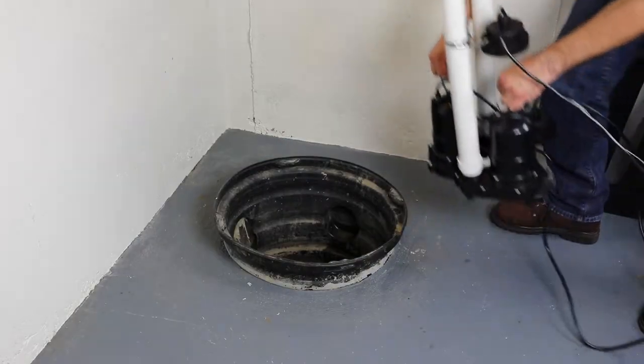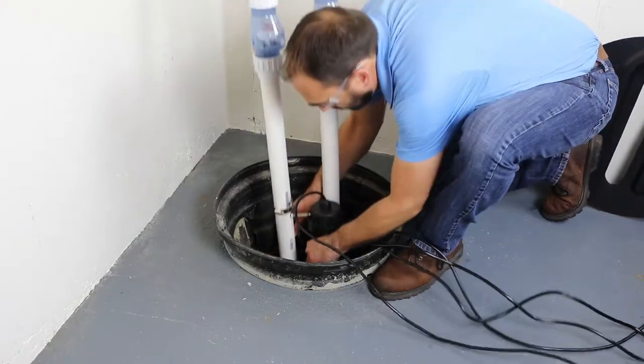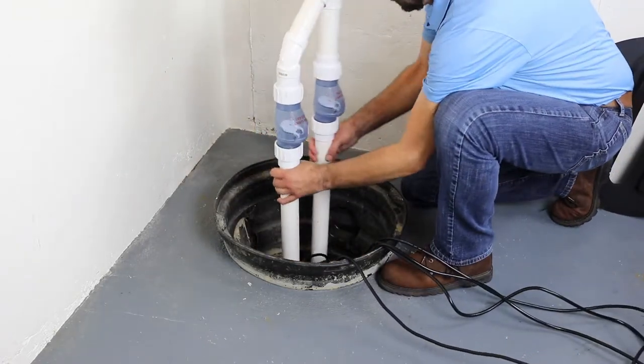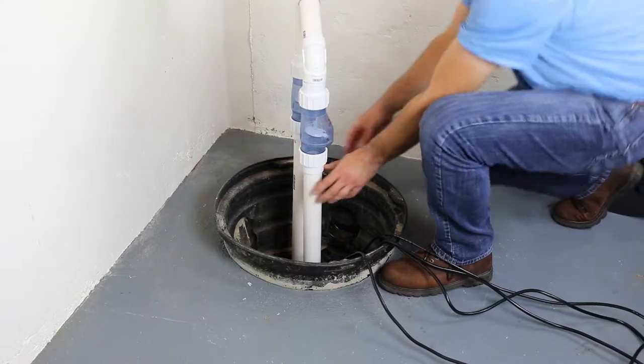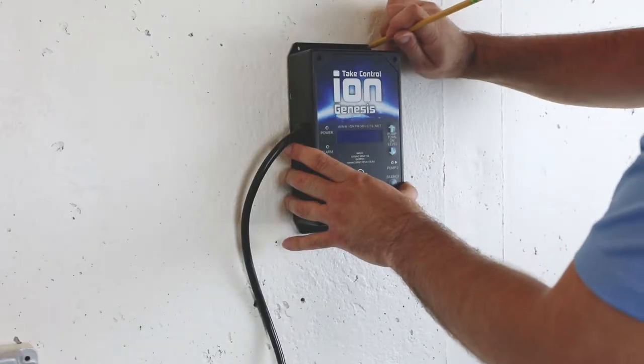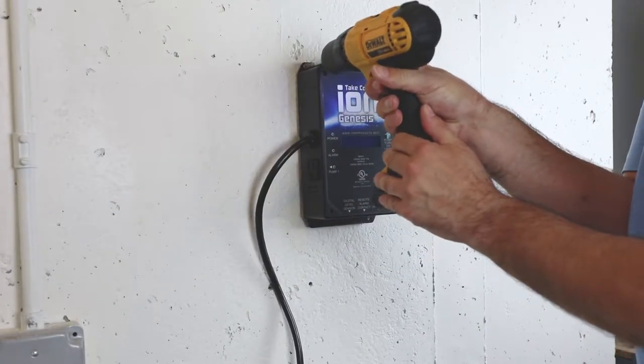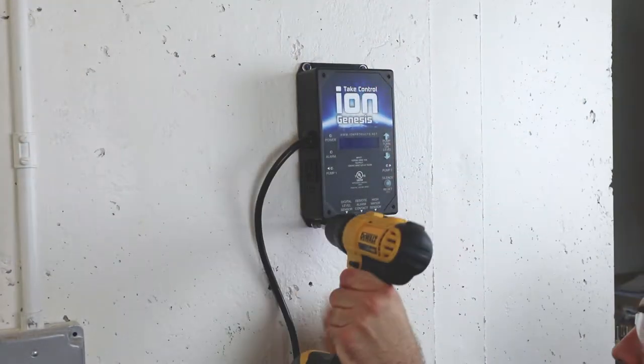Once the sump pumps are piped and the sensors are mounted, lower the assembly into the sump pit. Make the final piping connections as needed. Mount the ION Genesis pump controller to the wall in a place where its cord can reach the back of the inverter.